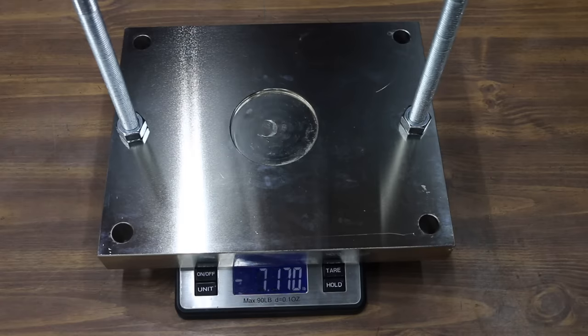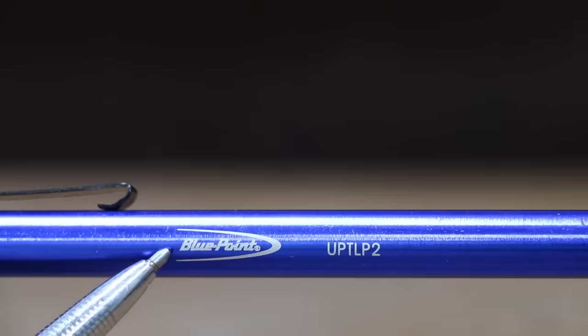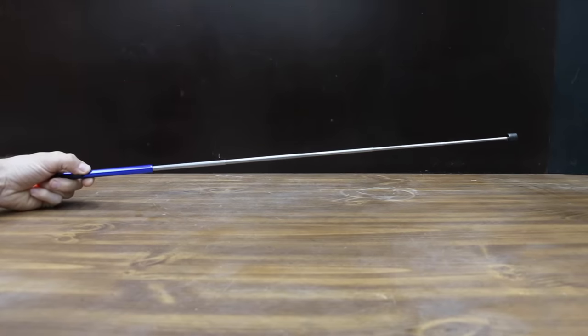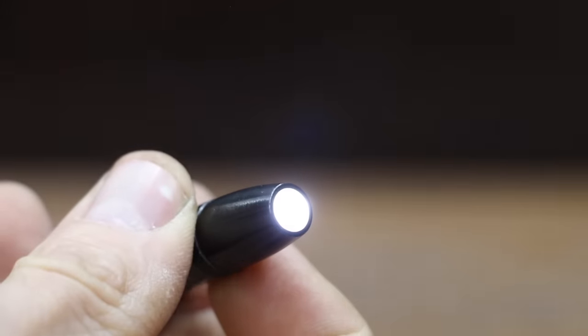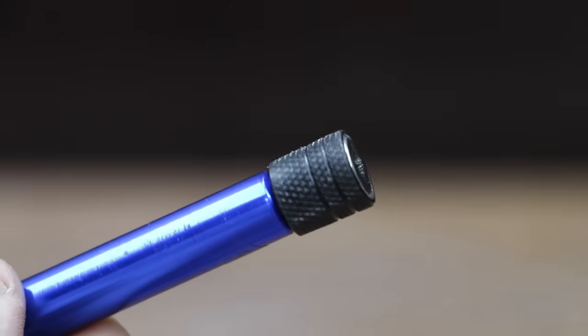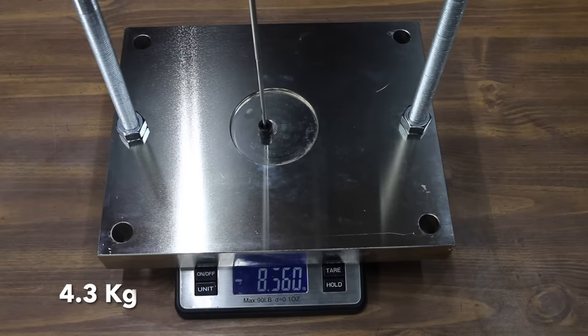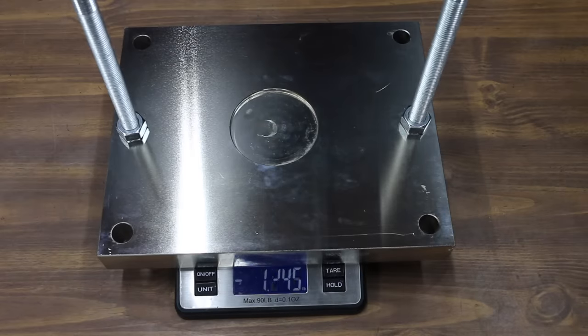The GearWrench held on until 7.17 pounds. At a price of $23 is the Bluepoint brand, sold by Snap-On. It extends up to 32.75 inches with an LED light. The magnetic head has 8 pounds of lift and shields the sides from attaching to unwanted metal surfaces. Weighing 50 grams, the Bluepoint did better than advertised at just over 9 pounds.